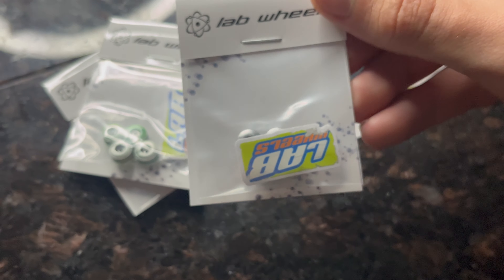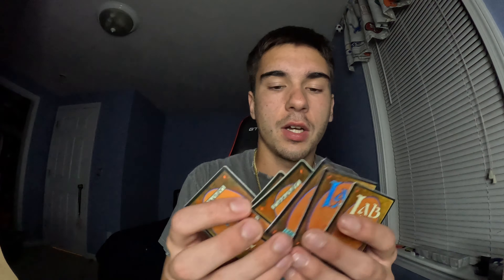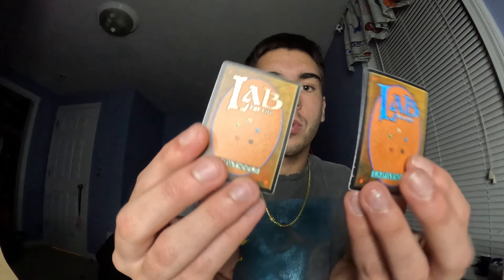We got a new sticker right here as well, compared to the old one which was pink that you saw in the last video. Right here we got a whole bunch of stickers — we got two different ones. We got a glow in the dark version and a regular version.